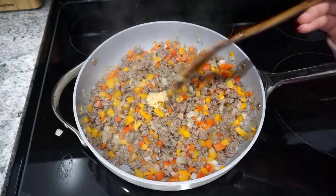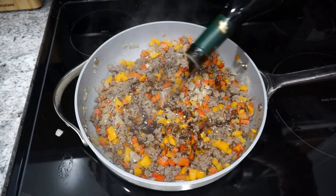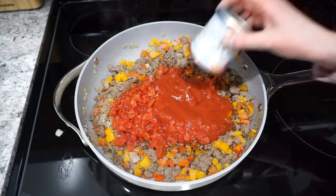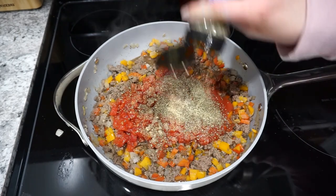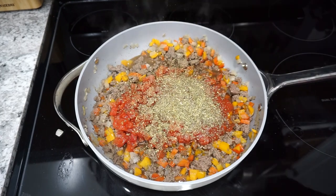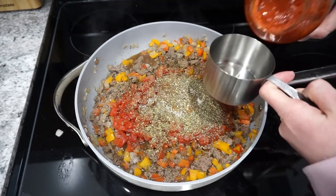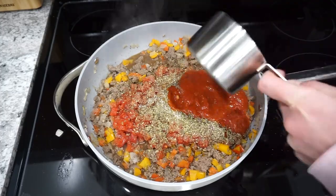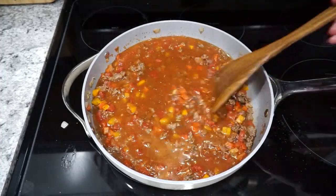After the ground beef is cooked and the peppers are soft, I add in a little minced garlic and let that cook for a minute or two. Then I add a drizzle of balsamic vinegar, one can of petite diced tomatoes, a small can of tomato sauce, and then seasonings to taste — Italian seasoning, garlic powder, basil, oregano, salt, and pepper. I also like to add a little bit of sugar to cut the acidity from the tomatoes. If you'd rather skip the sugar, shredded carrot does the same thing while sneaking in a veggie. I also add in a cup of marinara sauce and let everything simmer for a couple of minutes, then add in one cup of beef broth.